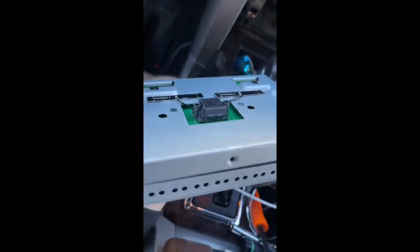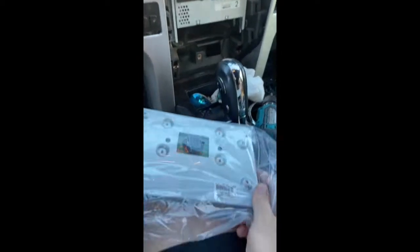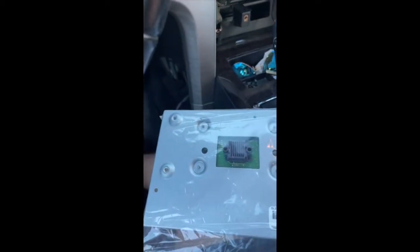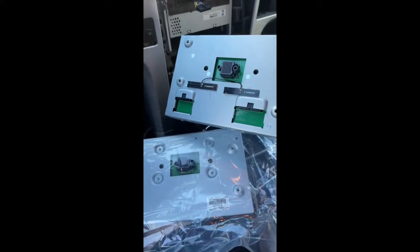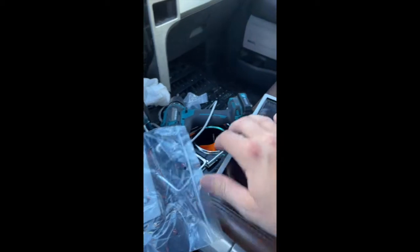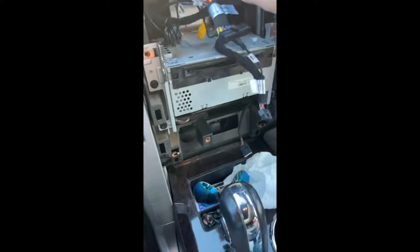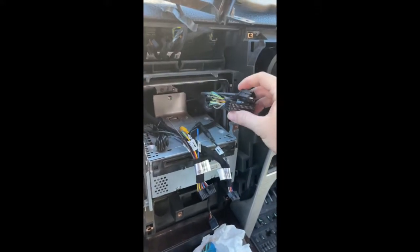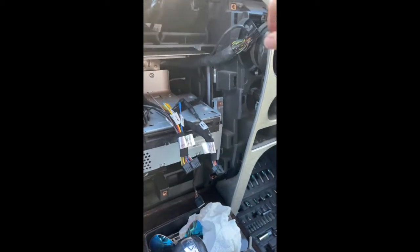This is the Sync 2 module here. The back side of the new one versus the old one — the old one is missing a couple of the key connectors that the new one has, so you can add cameras and all that fun stuff. There's also a screen protector — that extra glass piece. These two cables are the factory ones, so you can just tuck them to the side.